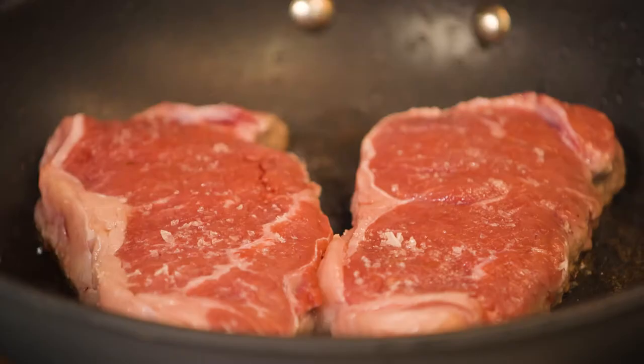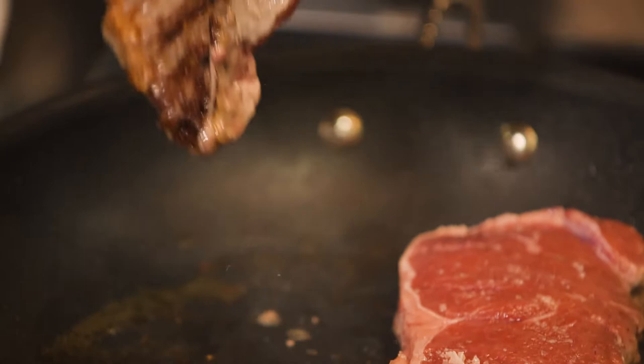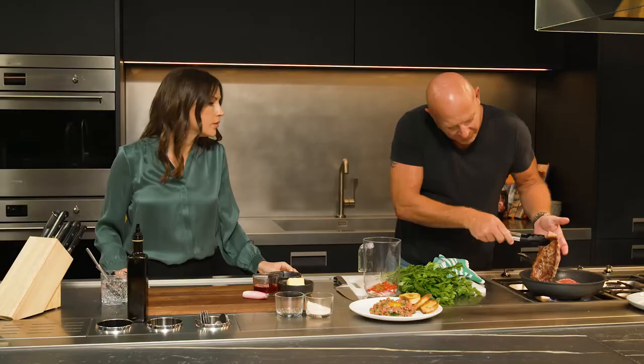As you can see, the steak here's got nice colour and you can see that fat's rendering a little bit. I'm just going to turn them over now.